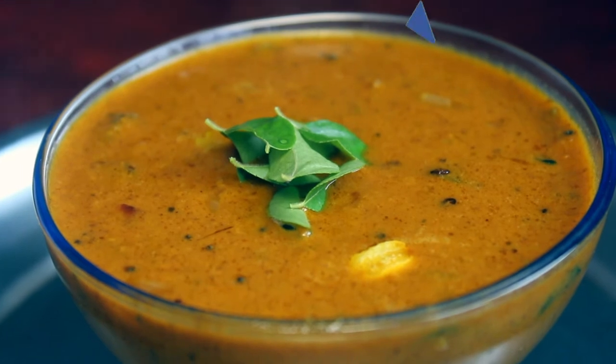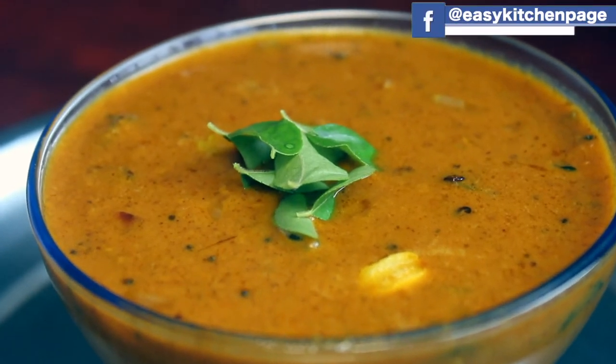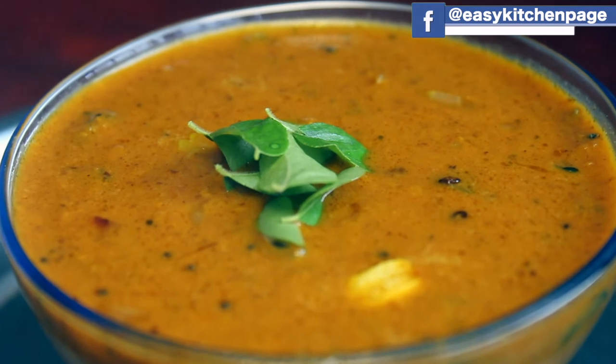Hello everyone, welcome back to EZ Kitchen. In EZ Kitchen, we will see how we can make this dish.